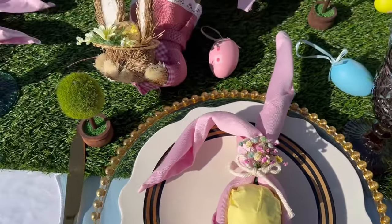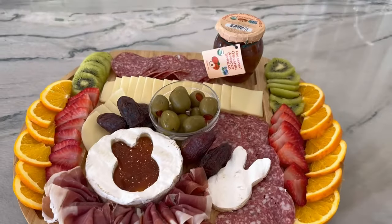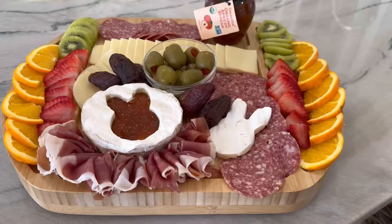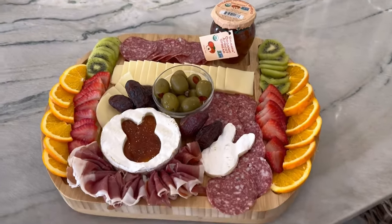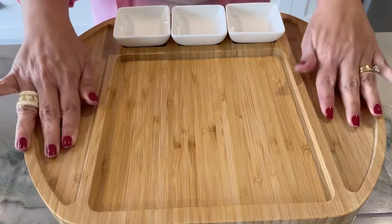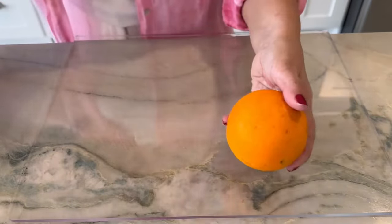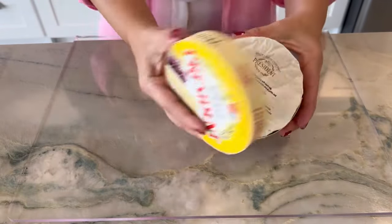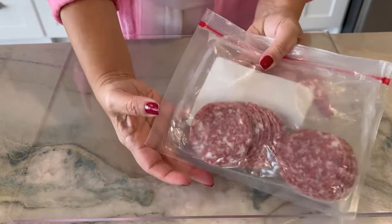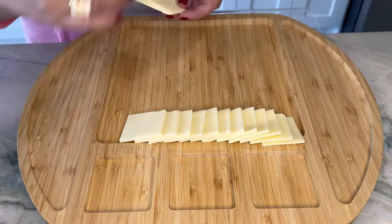Let's proceed with the preparation of our cheese board, which will also serve as a reference to the Easter theme we are incorporating. If you're enjoying this video, please remember to subscribe to the channel, give a like, and share it. To begin, we'll choose a board and gather all our ingredients: strawberries, orange, kiwis, brie cheese, prosciutto, salami, and cheese.